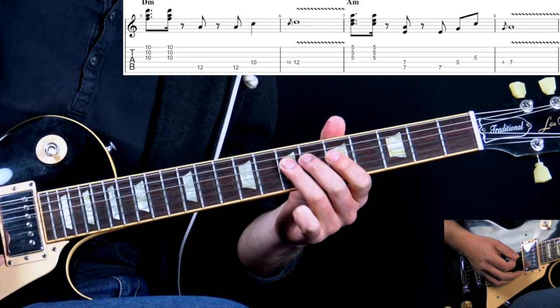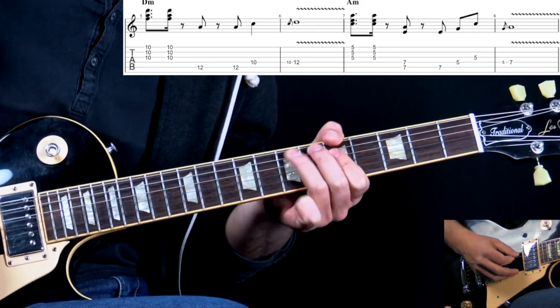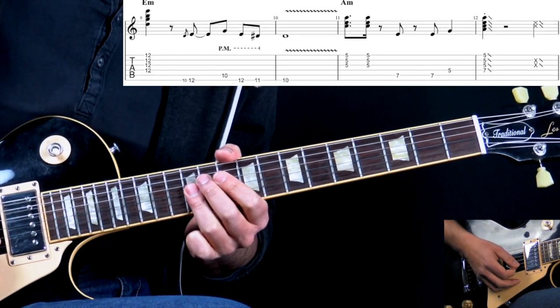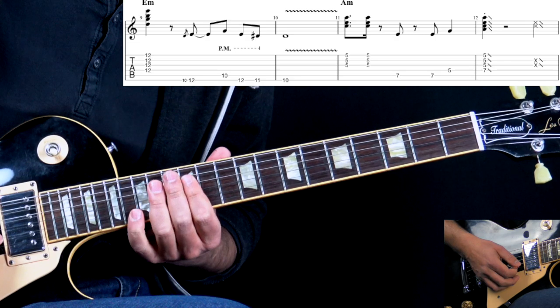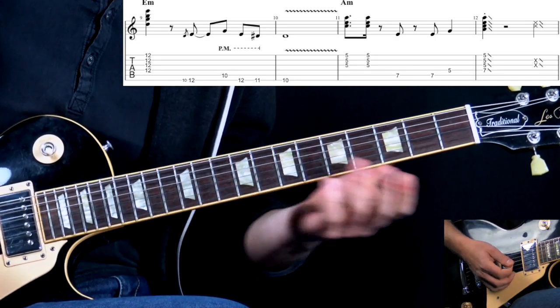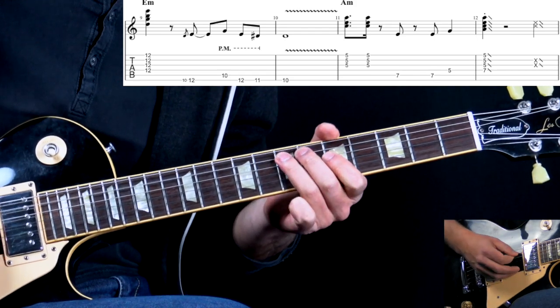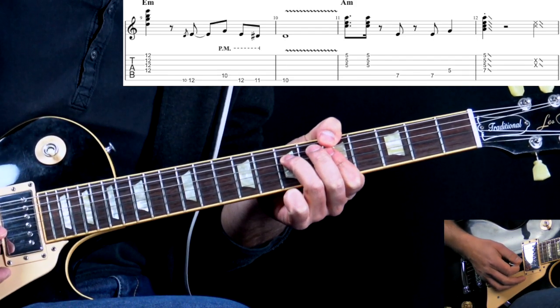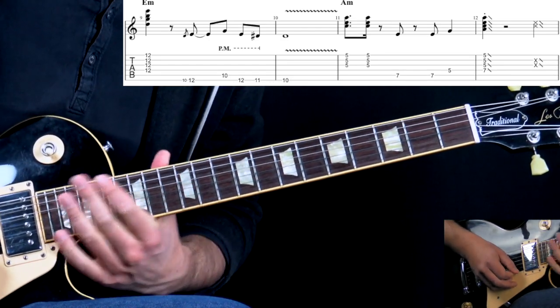We're kind of arpeggiating the chord: 7 on A, 5 on D, 5 on G, back to the A note. For E minor we have the same thing as previously, and finishing off with the slide out of the chord.